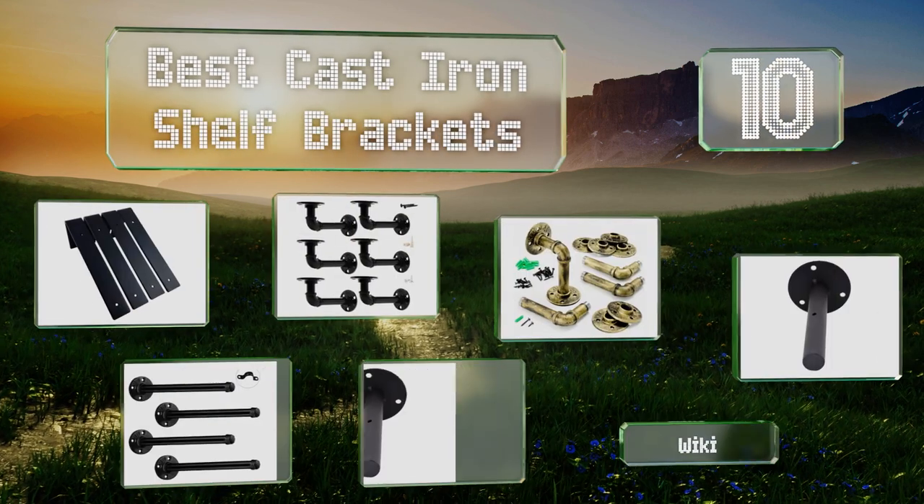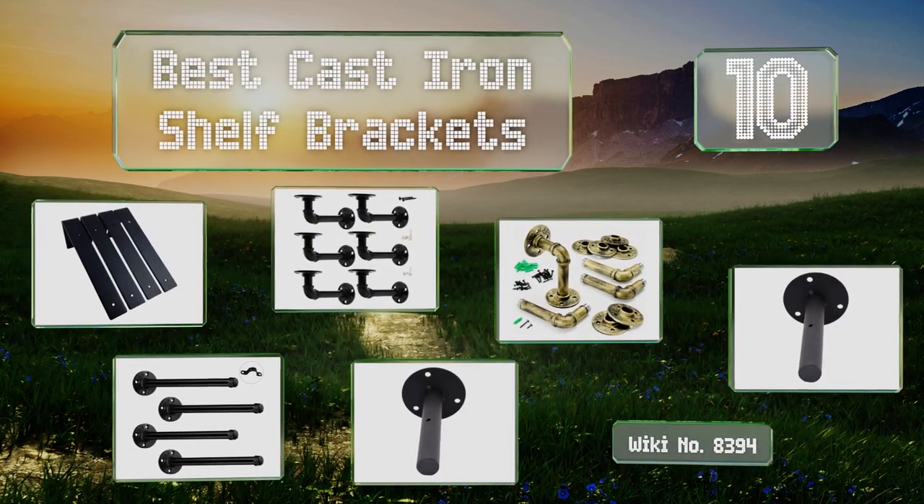EasyVid presents the 10 best cast iron shelf brackets. Let's get started with the list.